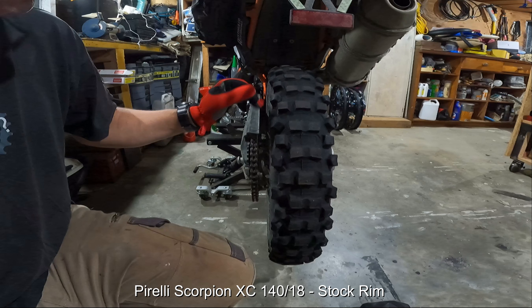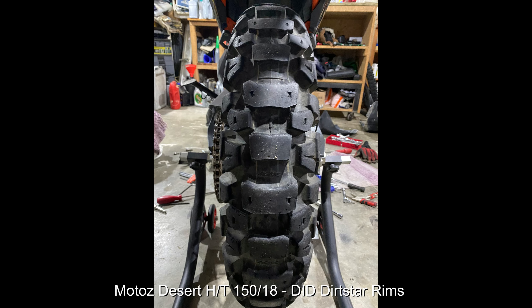You can see the same tire in a 140 on the stock rim — it has a very square, flat profile across the top, the side knobs don't protrude much, which makes it horrible on the road and has its challenges in the dirt too. Then in the last image, I've put a Mitas Desert HT in a 150/18 on the Dirtstar rims as well. You can see it's got a very round profile with the side knobs right around — I haven't ridden it yet, but with the rim pulling in the sidewall it should perform much better than it would on the stock rim.